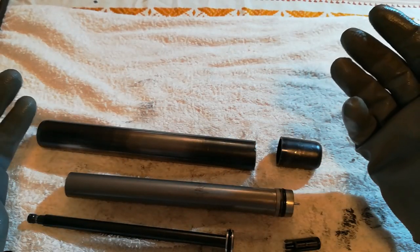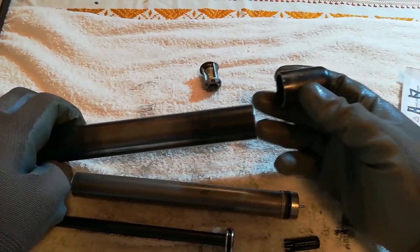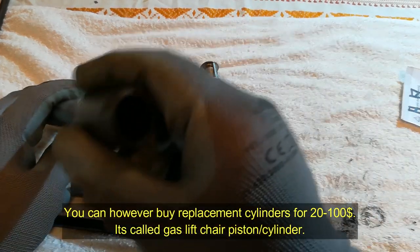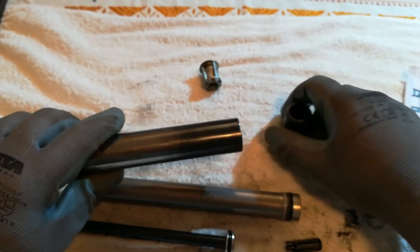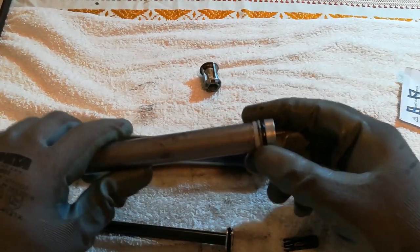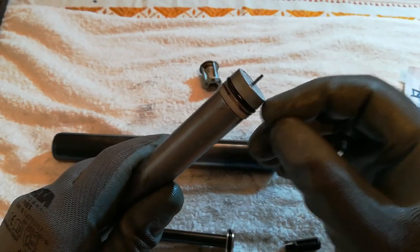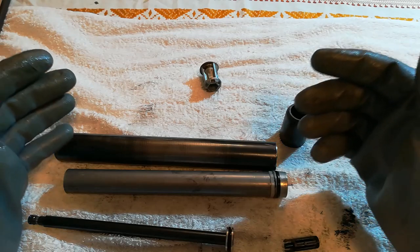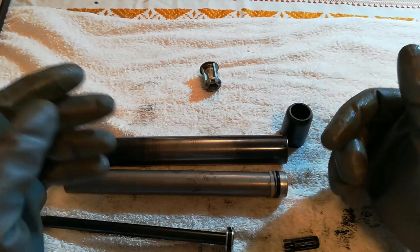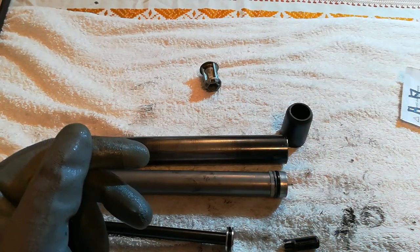That's pretty much it — it's very simple. The only problem is if you want to open this up, you need to cut it. There's no service you can do on these parts because everything is press-fit, so you have to throw away the whole rod. Usually when your chair doesn't want to stay in the up position, it's a valve problem — it's leaking. Very simple, genius construction — it works nicely until it doesn't. That would be it for today's video, thank you for watching, goodbye.